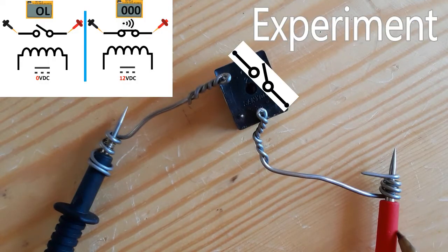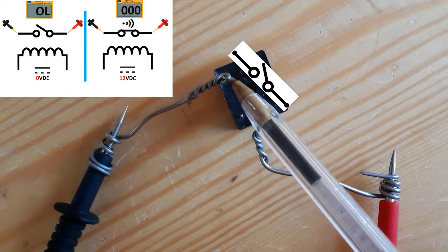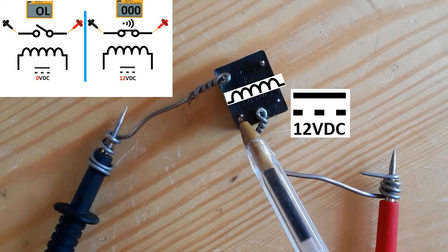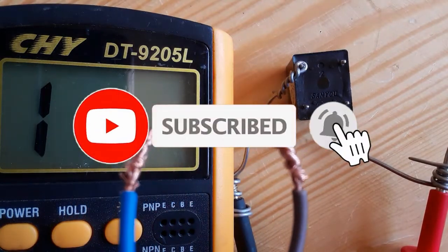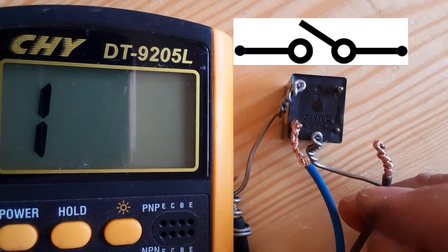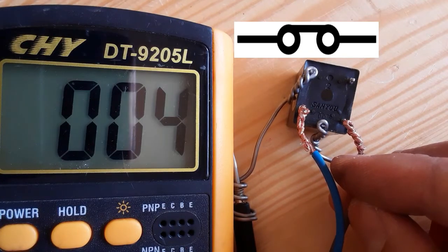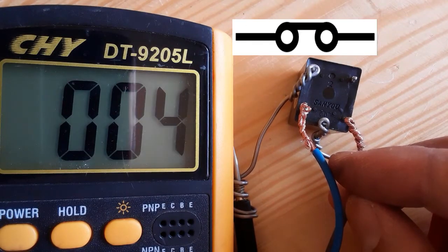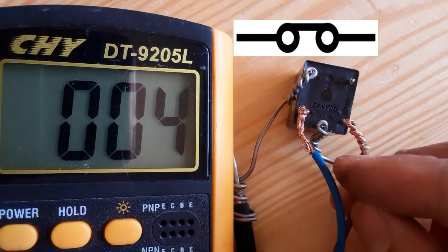Let's do an experiment. We connect the probes of the multimeter to the switch terminals, and we apply the voltage to the inductor terminals. Let's apply 12 volt to the inductor and see the multimeter — as you can see, we hear a click and we get a low resistance. The switch is opening and closing as you can see.